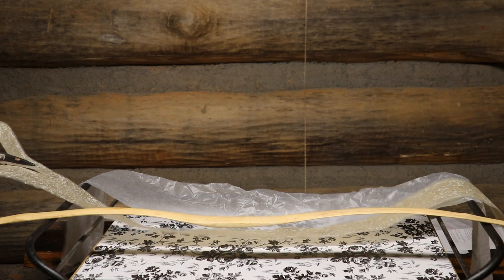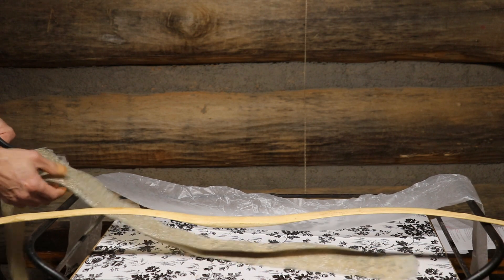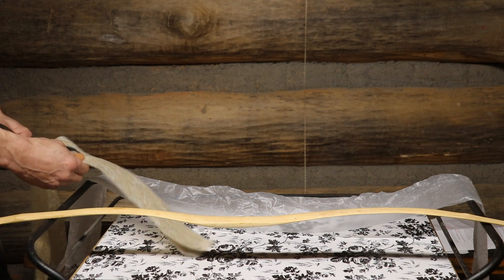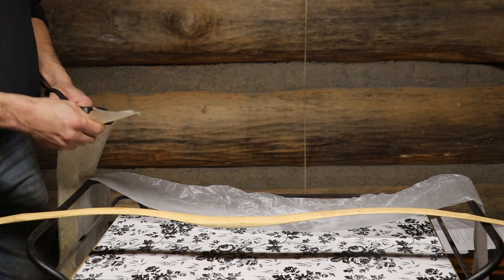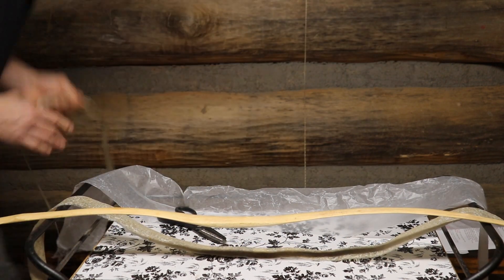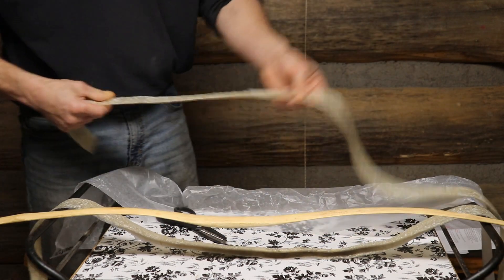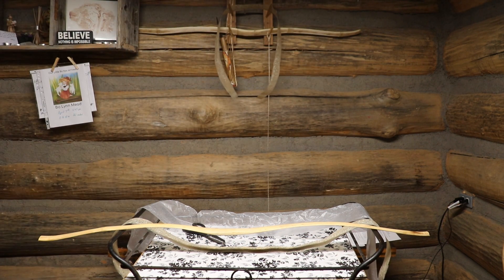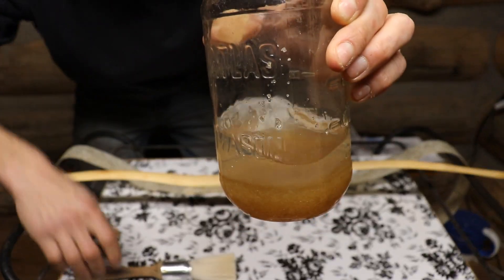Another thing you could do is induce setback — you basically reverse-string the bow just a little bit to create a setback in the limbs, then apply the backing and let it cure like that, then release the string and hope the backing maintains the setback you induced. There's no mass, no physical weight to this stuff — it's so light. If it works in these two aspects, it's going to add performance because it lets the bow live at a higher power threshold. It looks like it seals the bow up like a sausage, and if you wanted to put this over sinew for an extra layer of protection, why not? It's so quick and easy.